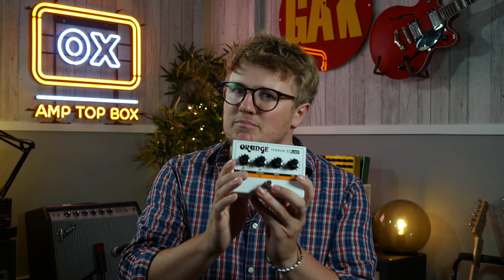This is an amp pedal — more specifically, it's the Orange Terror Stamp pedal. Essentially, this is a pedal version of Orange's Micro Dark amp, which makes it perfect to add to your pedalboard to make gigging really easy and portable. This pedal's been out for a while now, but it's quite interesting — in the last few years, the concept of an amp pedal has really come into fashion, with companies such as Universal Audio releasing their own amp pedals.